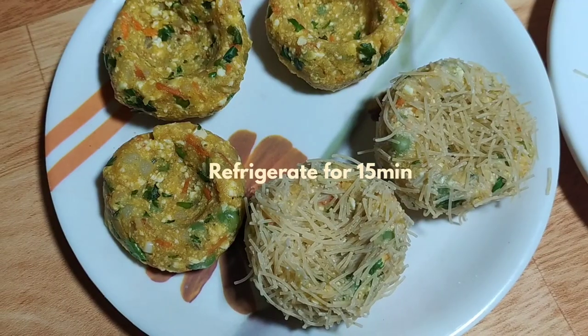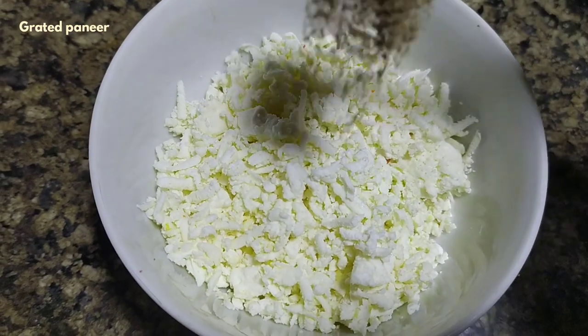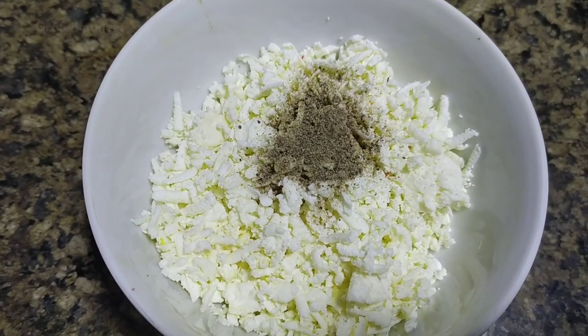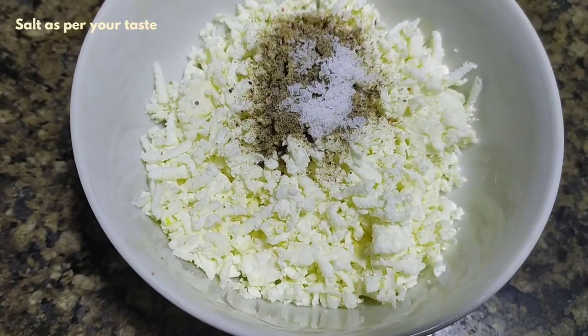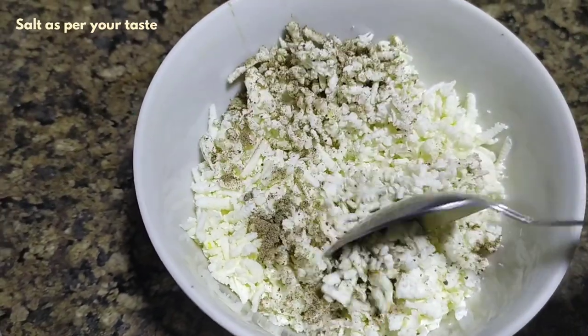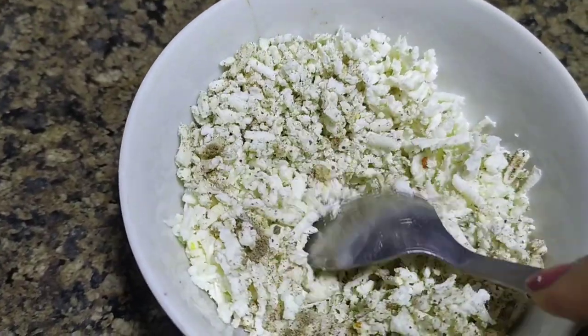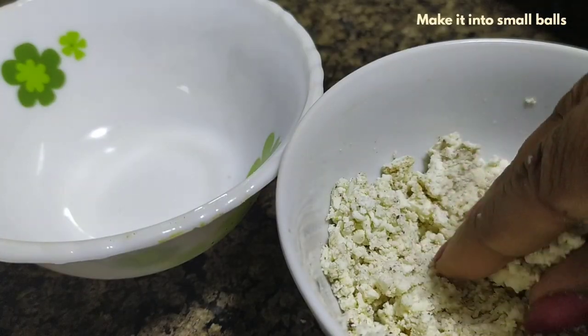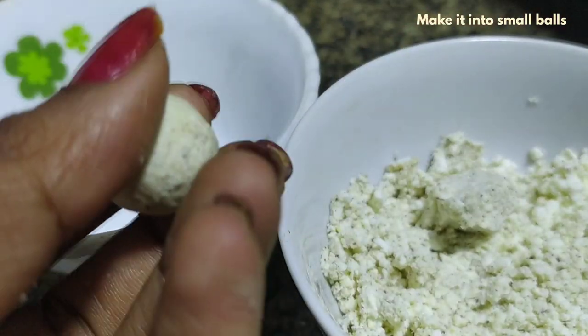The cutlets are prepared — put them in the fridge for 15 minutes. For the coating, add some grated paneer, add some pepper powder, and add some salt. Mix the paneer and make balls ready for the cutlets.